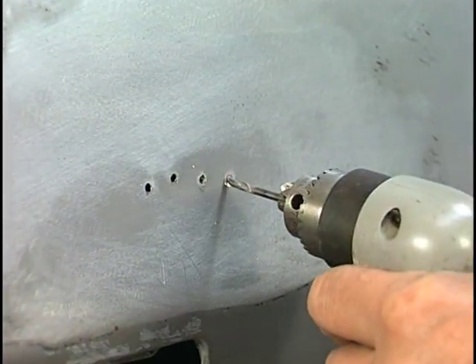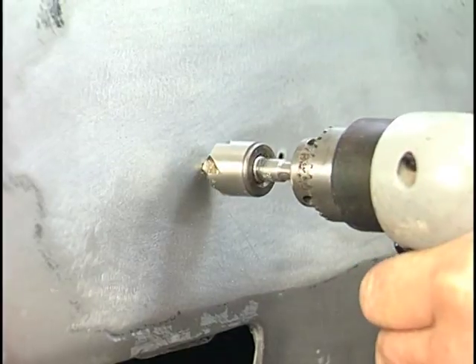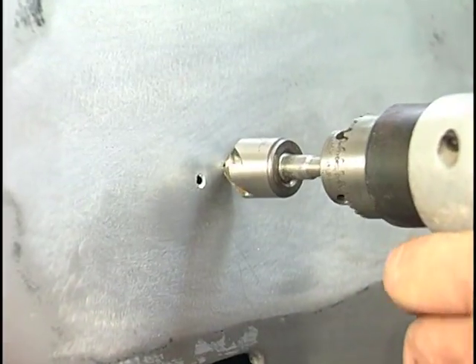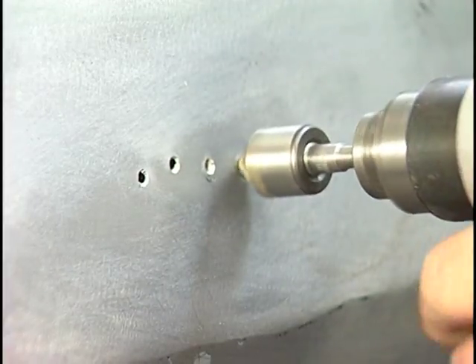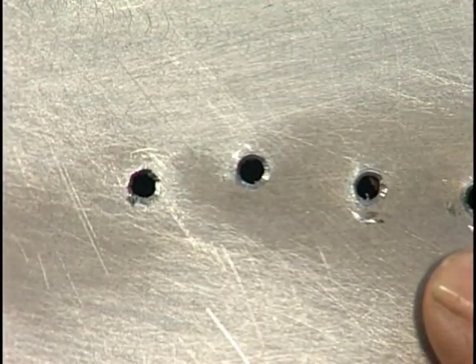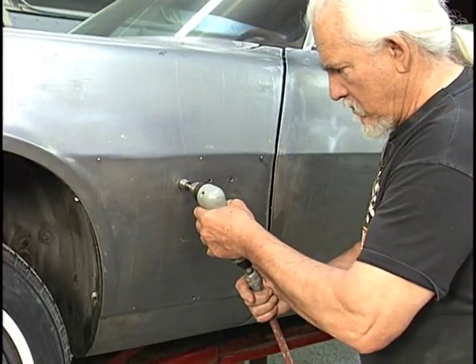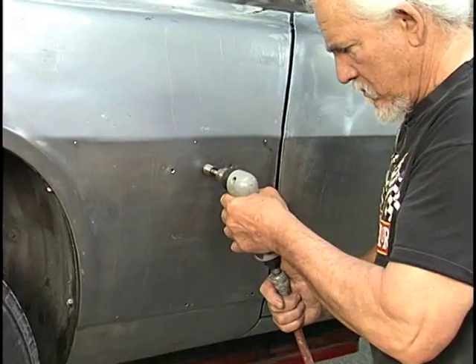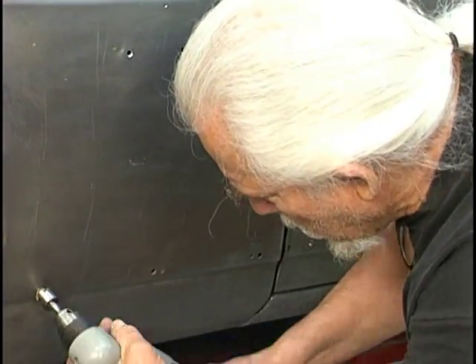Now it's not enough just to drill them out and weld them up. We want to make sure that our welds stay, and the way to make that happen is using a countersinking tool. We just countersink the edges so our welds will have a great edge to hang on to. Look at how nice that chamfers those out. Now we do that to every hole we're going to weld on the body, including where the emblems were and where the moldings were, before the welding takes place.